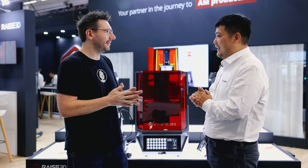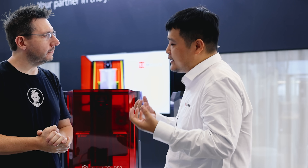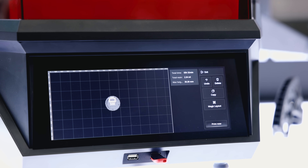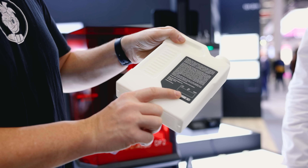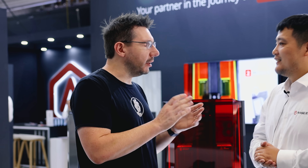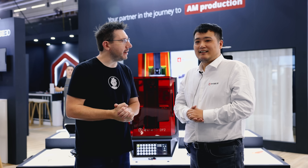Exactly. You've already verified that the sliced file works, and now you need 20, 50, 100 more — you hit that button and the machine takes that validated file and makes it go. That's the goal we were trying to bring, and thanks to the hardware capability, we're able to produce the same results, same quality, anywhere on the build plate. That's why we could fully use hardware and software together to really make engineers' work easy.